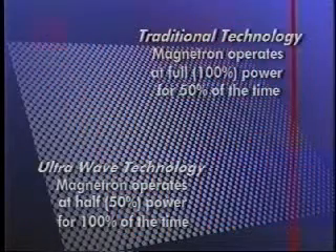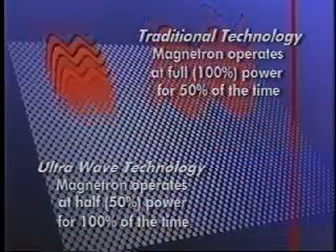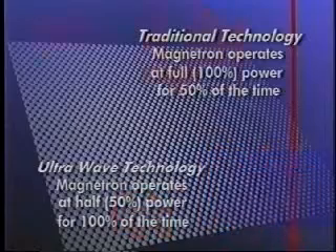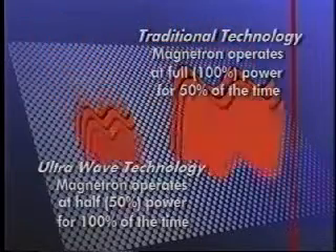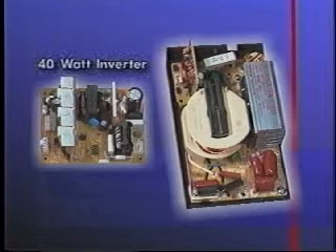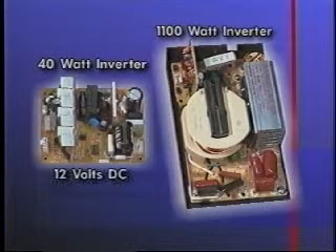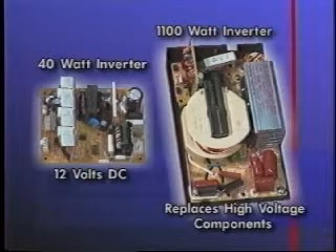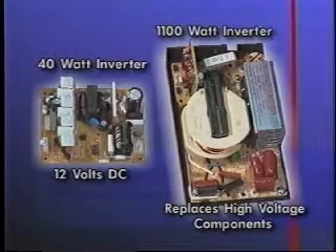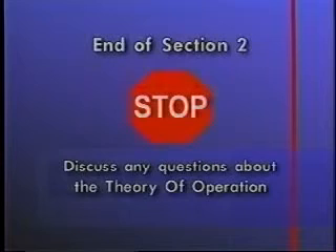Ultrawave technology has the ability to control the level of microwave energy. When cooking, defrosting, or reheating at reduced power levels, the food receives constant energy that is evenly dispensed, producing true slow or simmer-type cooking. The power for the new ultrawave-microwave hood combination is produced by 40-watt and 1,100-watt inverters. The 40-watt inverter provides 12 volts DC to operate the cooling fan and cavity lights. The 1,100-watt inverter replaces the high-voltage transformer, capacitor, and diode to provide the necessary power to operate the magnetron. This completes Section 2.